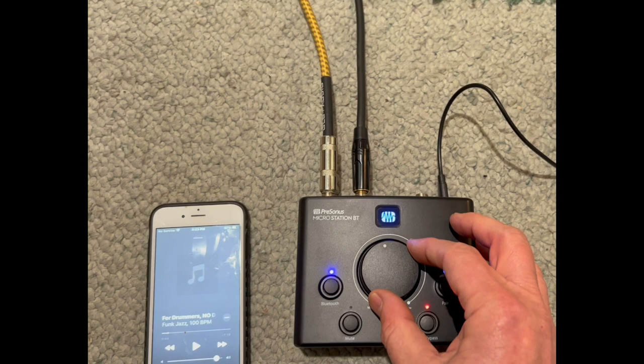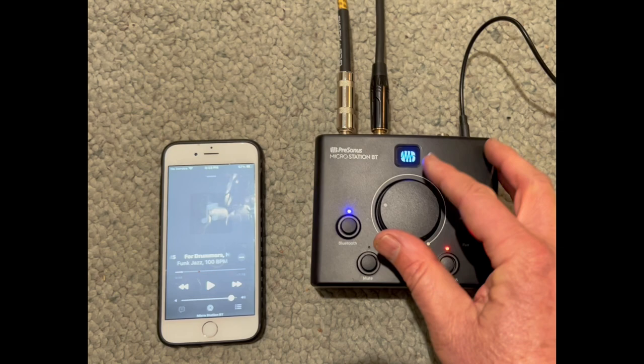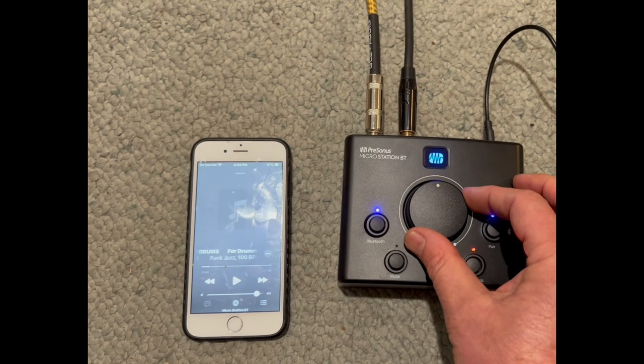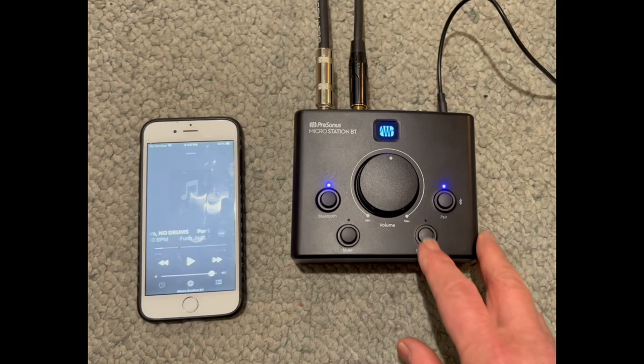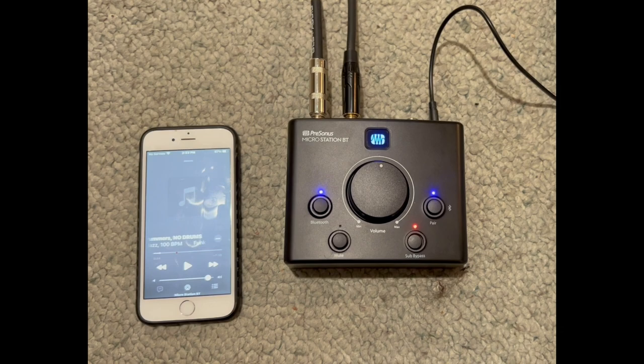This Micro Station is very quiet. I bought it after a recommendation from someone online — an electrical engineer who tested it with special equipment and said it was super quiet, and I agree. It has a very smooth master volume, and you can control it from your phone, so you don't have to be tied to the wires. I especially like being able to mute and unmute the sub — it's a really nice way to tell if you have too much or too little bass.